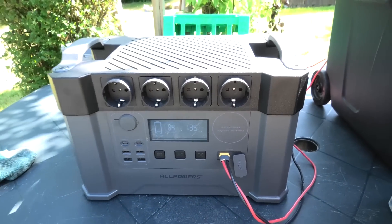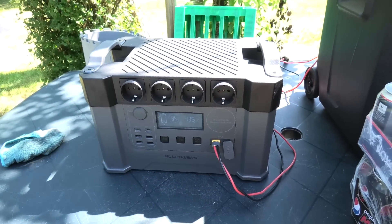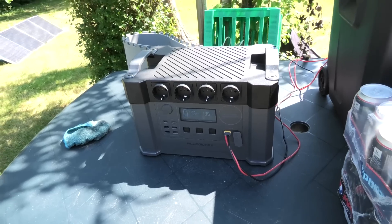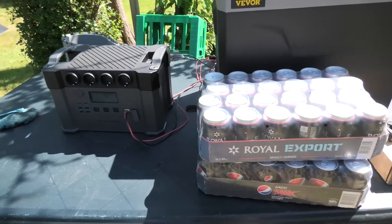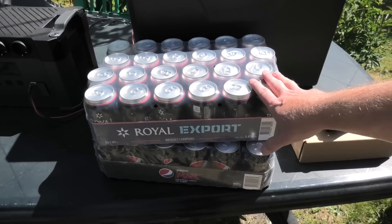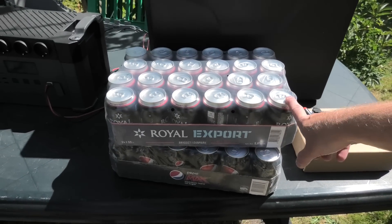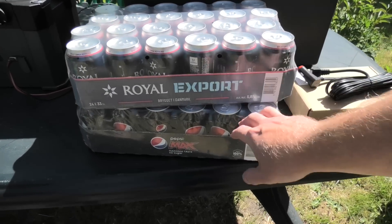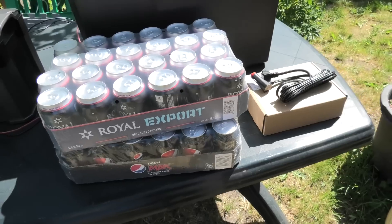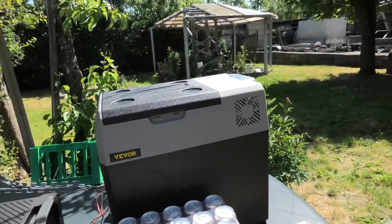Here is the All Powers power station — we have seen it many times before. It's not fun to just play with a refrigerator with nothing in it, so we have our test subjects: a case of Oil Export, which is actually my favorite beer, and a box of Pepsi Max — sugar free. So we are going to put those in the refrigerator.